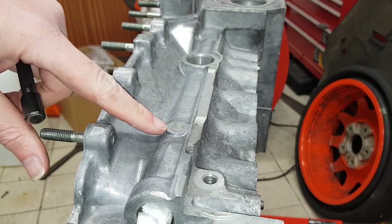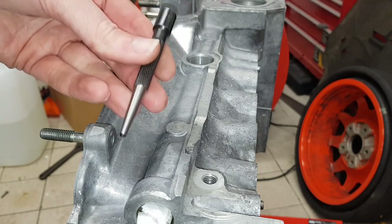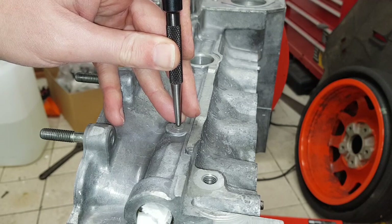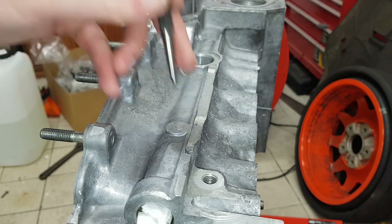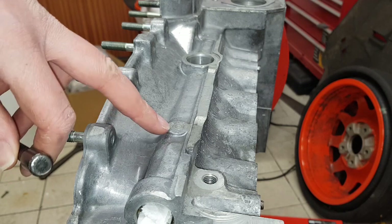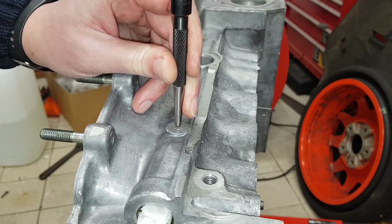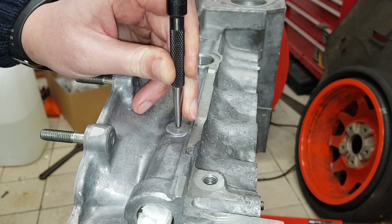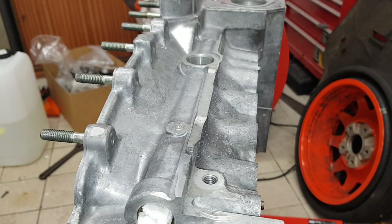I'm now ready to remove this plug here, so I'm going to drill it and tap it to five millimeters and then attempt to pull it out. To do that I'm going to mark it with a center punch first, then drill it out at three millimeters just to get a hole to start with, then out to 4.2mm which is the tapping size, and then tap it. I've put some cloth in here — some tissue with some oil on it — just to try and catch as much of the debris as I can, to keep as little in the engine as possible.